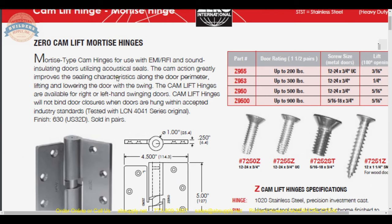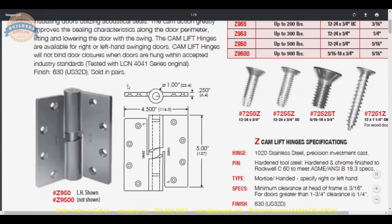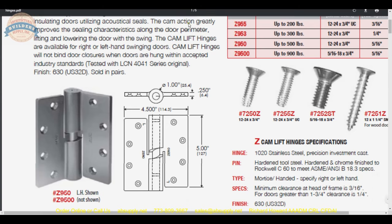The cam action greatly improves the sealing characteristics along the door perimeter, lifting and lowering the door with the swing. The cam lift hinge is handed and won't bind door closers — door closers will have a little elbow on the ball joint or a way for the arm to compensate for what is effectively one-sixteenth to one-eighth of an inch of additional vertical movement. It has been tested with the LCN 4041 and found compatible. They are sold individually — priced and sold as each, not per pair.